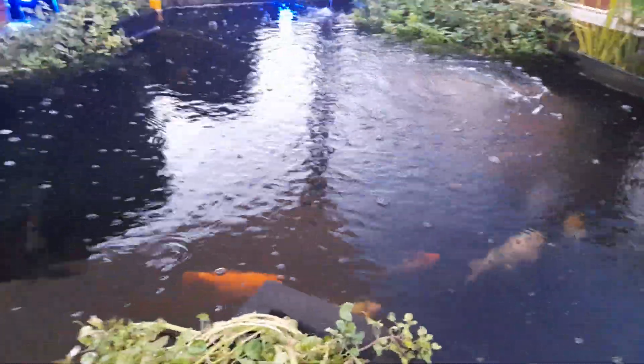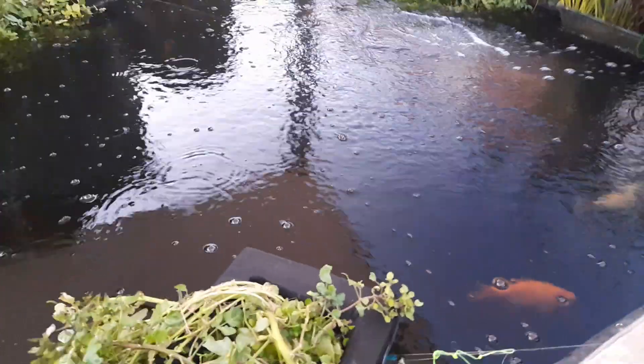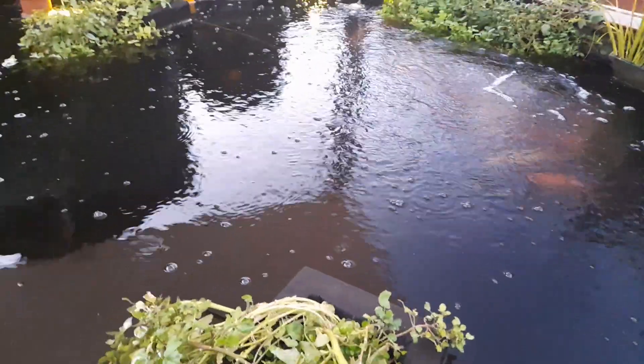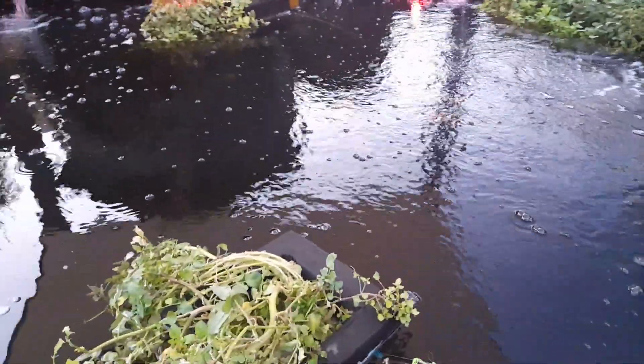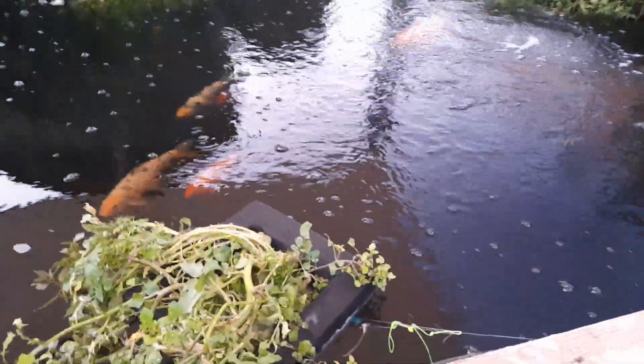We bought George and Mildred a year or so ago and we didn't quarantine them. We got them from a house that was closing down a pond — they were lovely fish and a bit of a bargain. We brought them home and put them straight in the pond, and we introduced fluke because of it. We've learned the hard way and we've suffered for it.